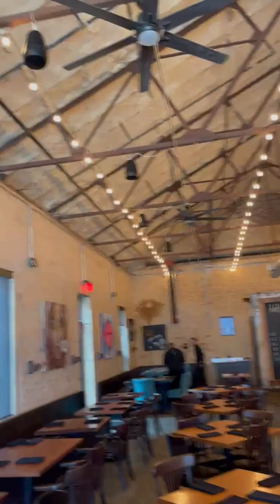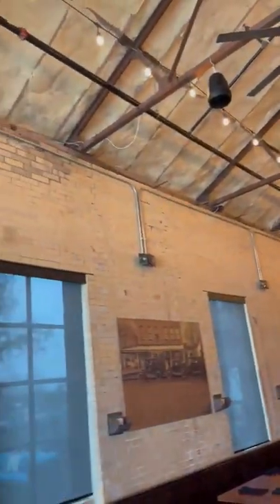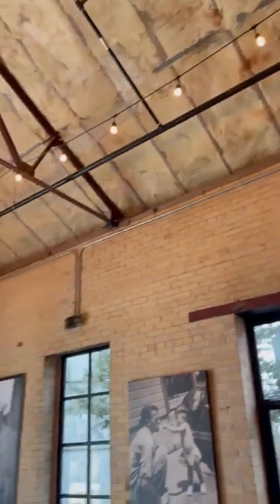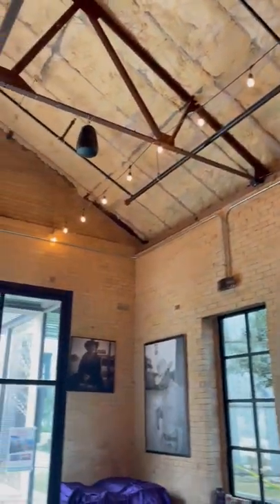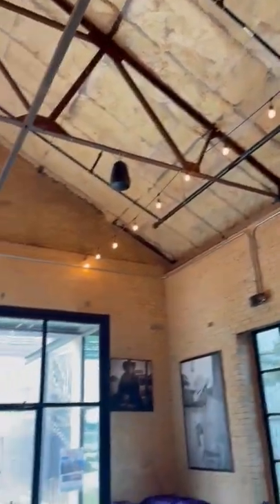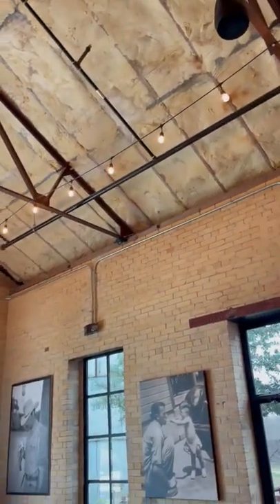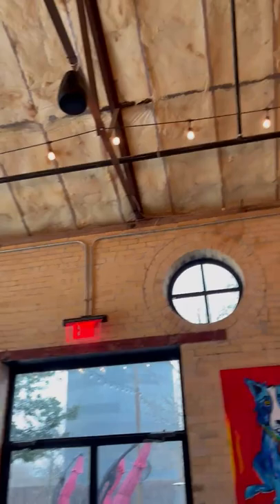Here I am in Buda at Mudbugs. I'm putting in a distributed audio system with a custom subwoofer. We're using all Earthquake pendants. I'm doing a subwoofer with a SLAPS-12.